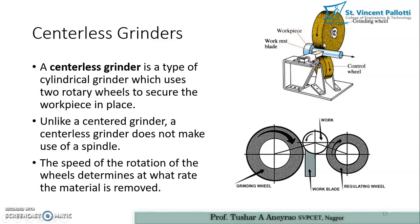As you can see from this diagram, there are two grinding wheels with a work blade that positions the rotating work piece. As the grinding wheel rotates, the work piece rotates in the anti-clockwise direction, while the regulating wheel rotates clockwise. Both wheels have abrasive particles embedded on them, and those abrasive particles are responsible for removing material from the work piece.